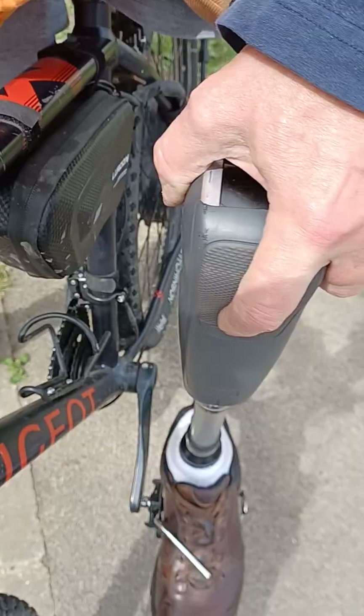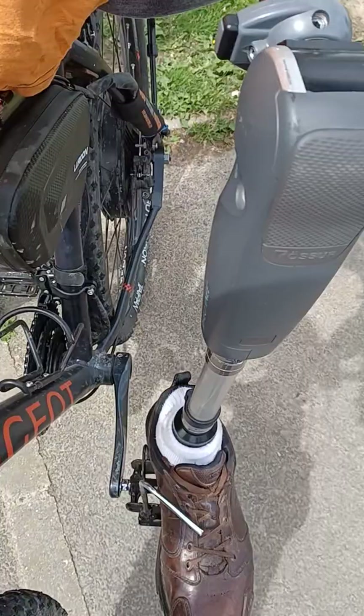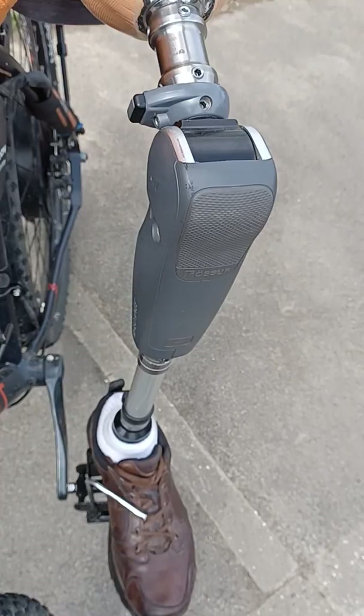La possibilité de caler le pied et de l'enlever facilement. Et de l'autre côté, le petit étrier pour pouvoir remonter la pédale lorsque j'en ai besoin.